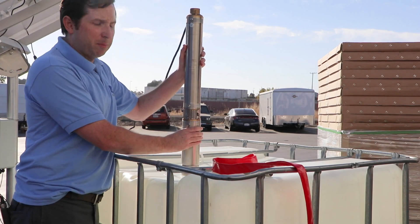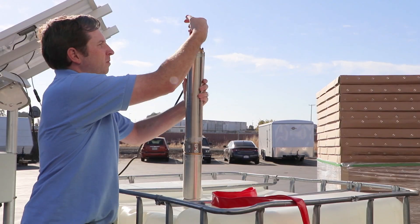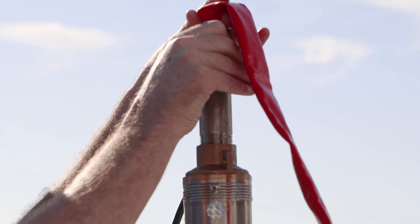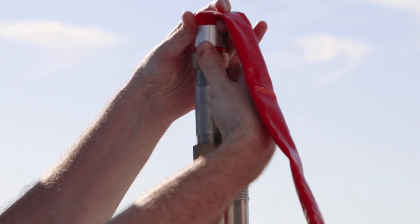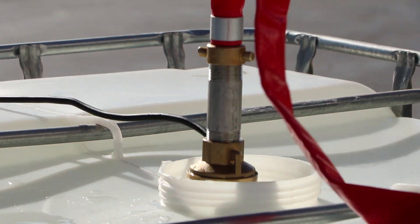This centrifugal pump has a one-inch female pipe thread on the top. We'll take our one-inch nipple and screw it into the top of the pump, attach our hose, and lower it down into our test tank.